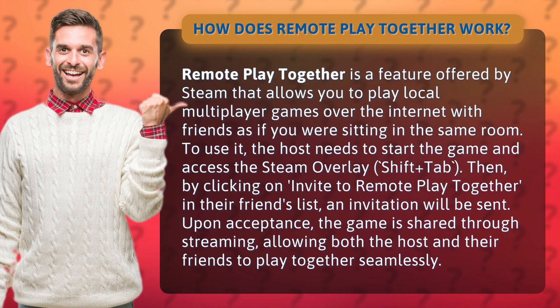To use it, the host needs to start the game and access the Steam overlay, Shift plus Tab. Then, by clicking on Invite to Remote Play Together in their friends list, an invitation will be sent. Upon acceptance, the game is shared through streaming, allowing both the host and their friends to play together seamlessly.